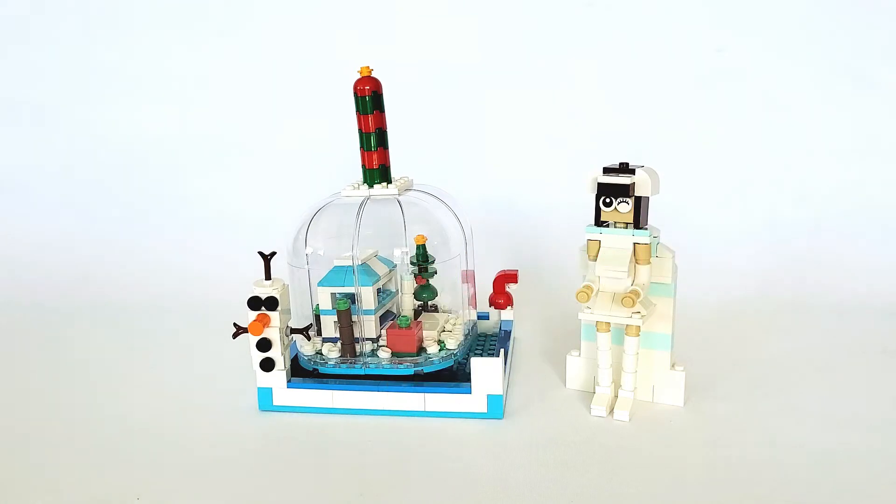Merry Christmas everyone! Just like the last Halloween special, I will be showing you my Christmas special for 2021. I will show you what is going on here and how the mechanism works. Right now there's a snow princess over here, just standing there, and she's standing next to this gigantic snow globe — well, to her it's gigantic, but to us it's just small.